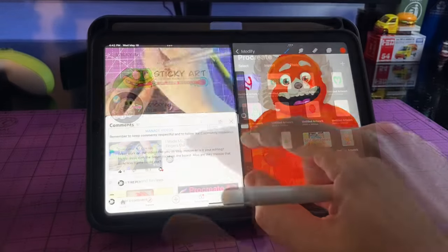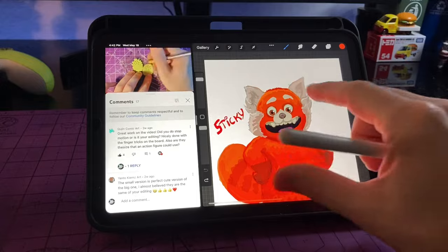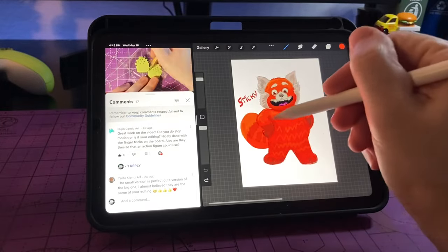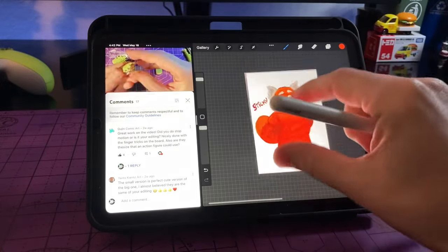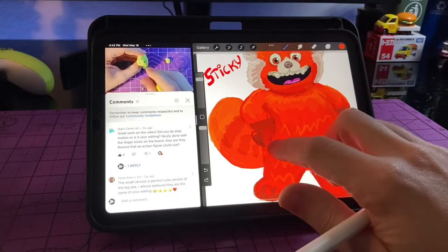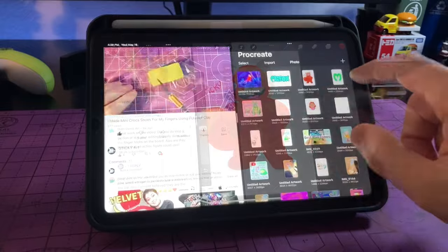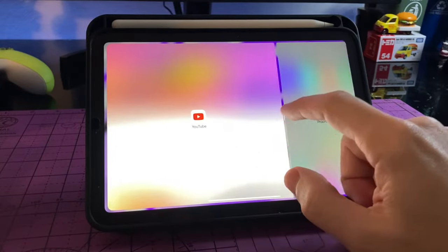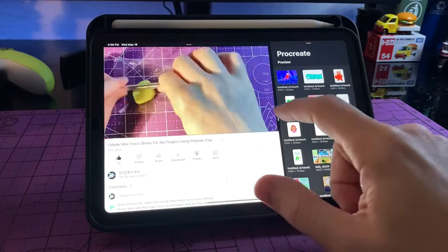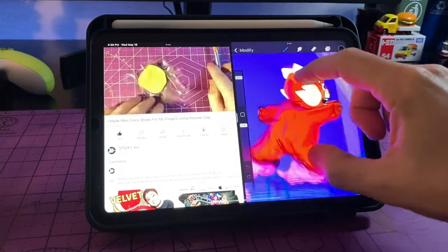One other limitation with the iPad Mini's small screen size is split screen mode. I've got Procreate on the right and YouTube on the left, and playing videos in split screen makes them very small — hard to see details and just not very practical. If you plan on doing a lot of multitasking in split screen mode, you might want to consider going with a model that has a larger screen.